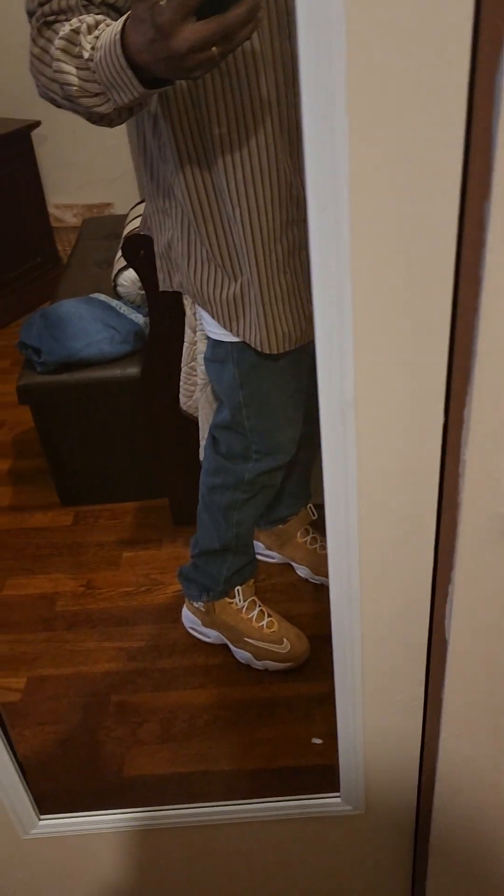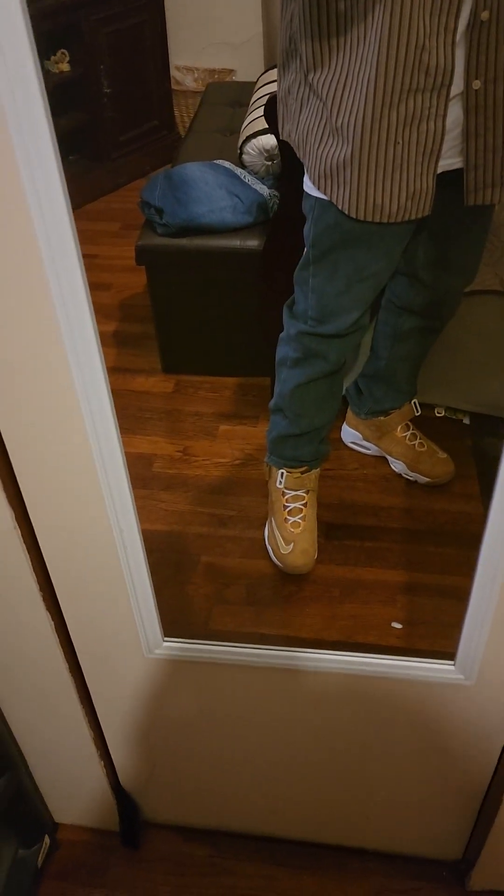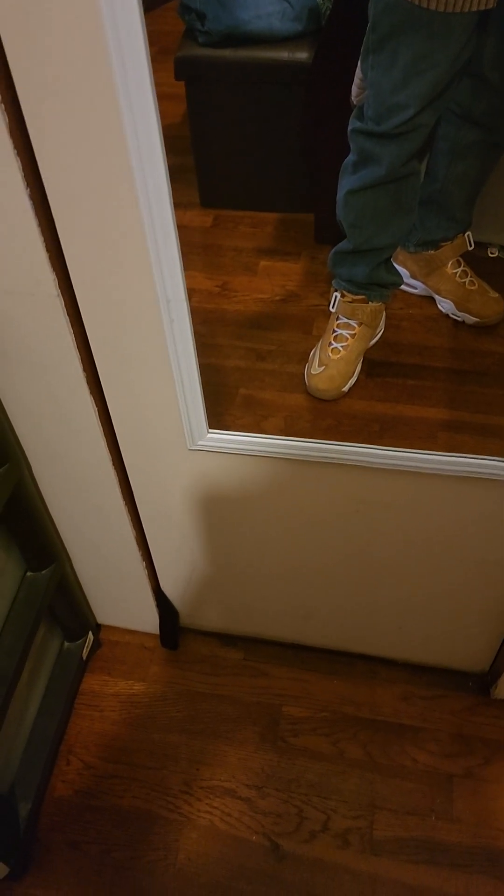Okay, my YouTube friends and family, I decided to go ahead and do a walk around one of these here Ken Griffey — the wheat with the white, and those look like gold little eyelids, but they are a yellow mustard looking color.